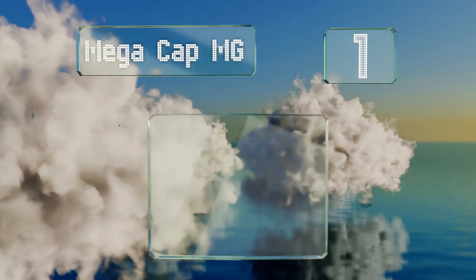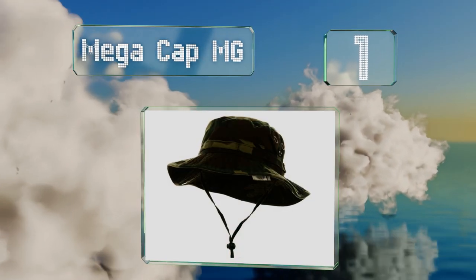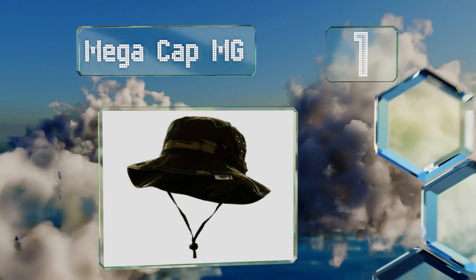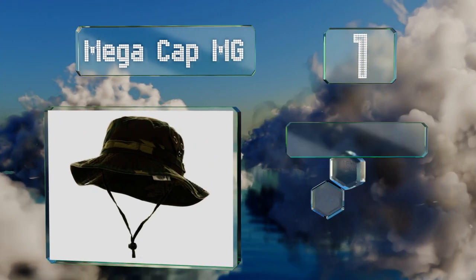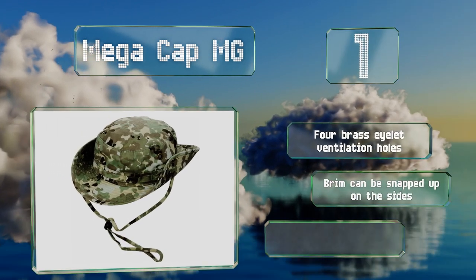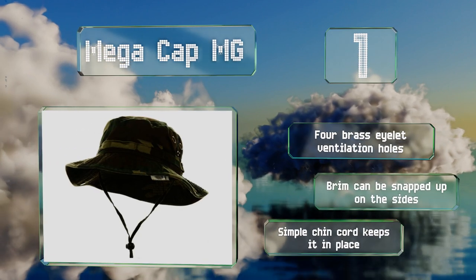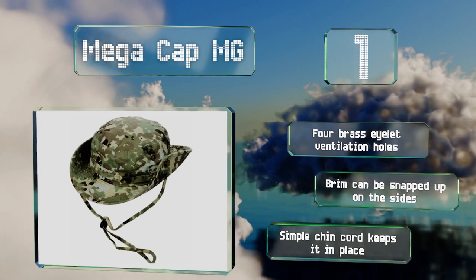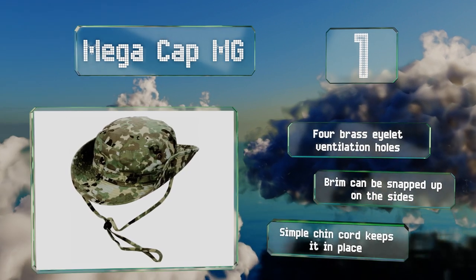Coming in at number one, the versatile Mega Cap MG has a wide brim all the way around for sportsmen who will spend at least part of their day in the sun. You can find it in a variety of camouflage shades to match the terrain, and there are multiple size options for those with larger heads. It's equipped with four brass eyelet ventilation holes, a brim that can be snapped up on the sides, and a simple chin cord that keeps it in place.